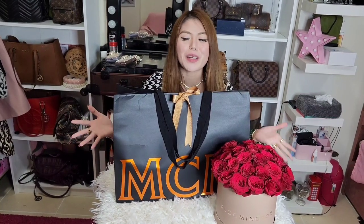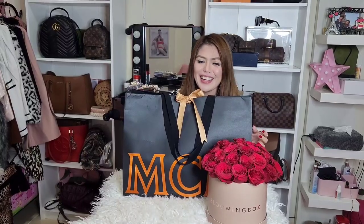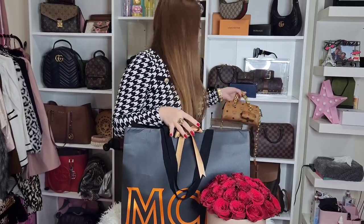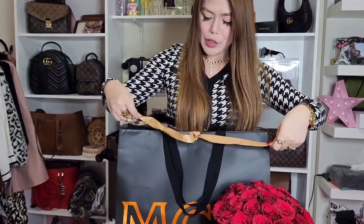Hi guys, welcome to another unboxing! So guys, this is my new vanity studio — we just transferred here last month. This is my second bag from MCM. I'm not yet finished with all the decorations so bear with me. The first one is this one — it's very cute and compact, but I really wanted a big bag from MCM. That is why I got this one. I got it from Dubai Mall, by the way.